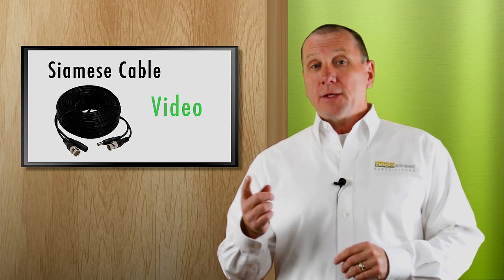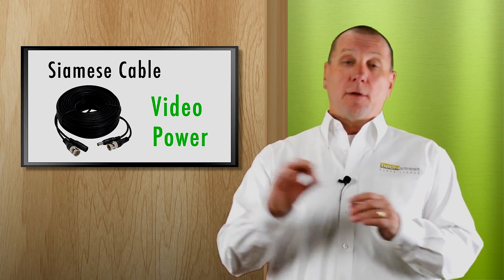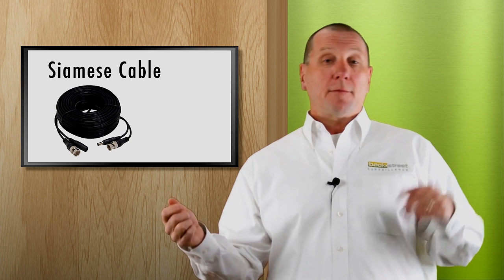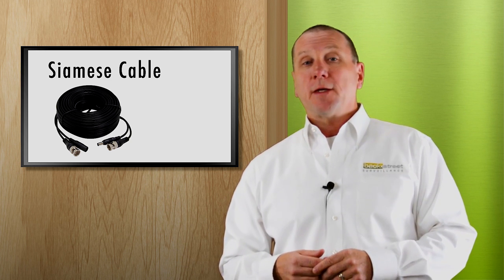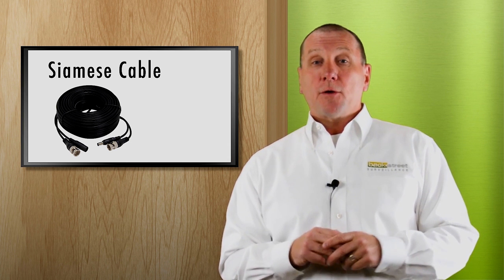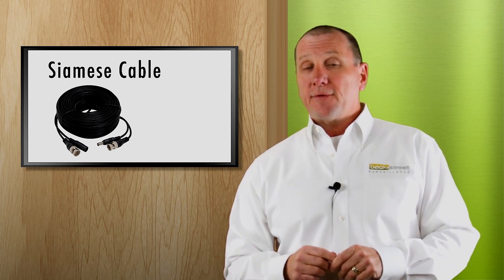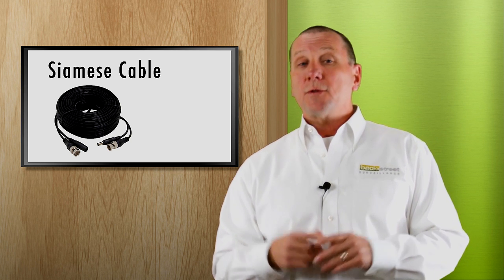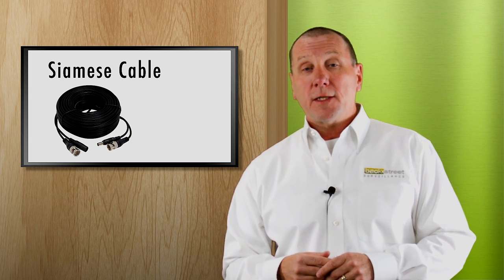The most popular form of coax cable is called Siamese cable. It has a video cable and a power cable all in one jacket. It's really nice because you just pull one cable out to the camera and back to the video recorder, much like network cable. There is a limitation though: although you can send video a thousand feet over coax, you can't send power that far. Maximum distance for a Siamese cable is 250 feet when transmitting power.